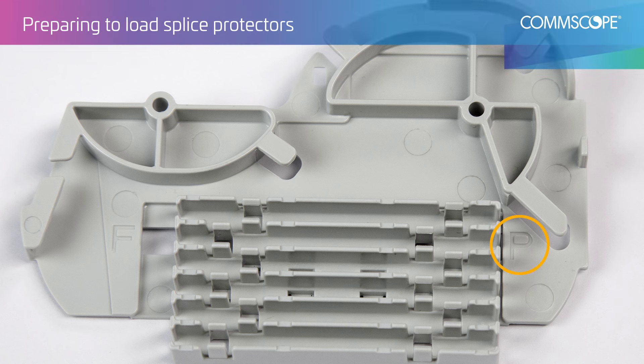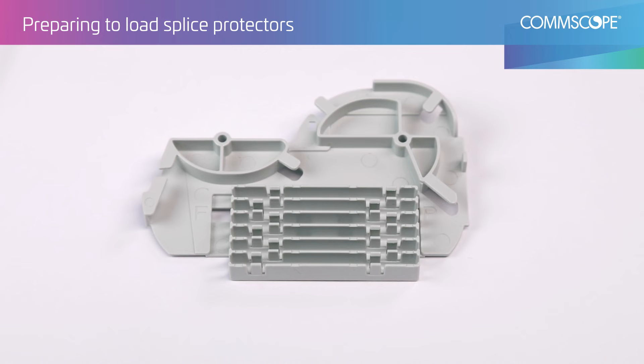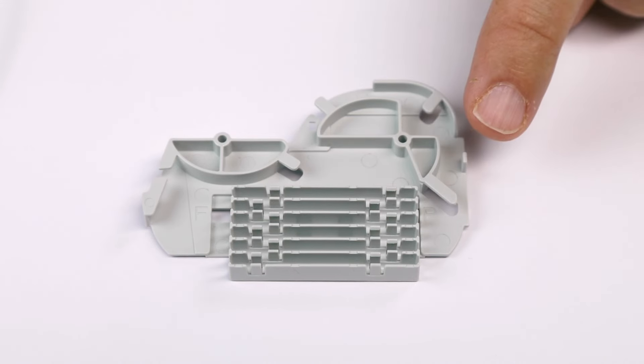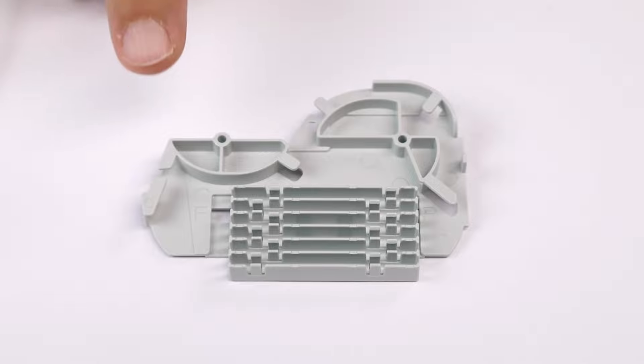Locate the P and F markings on the spool. When loading splice protectors, ensure the pigtail is on the P side and the feeder is on the F side.